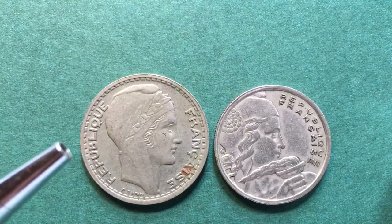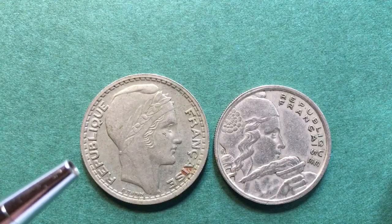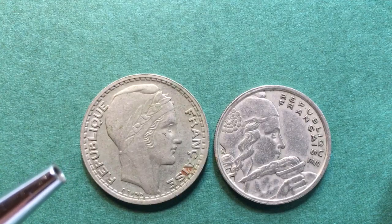In terms of specifications, it's a copper-nickel coin. It is 7 grams in weight, 26 millimeters in diameter and 1.7 millimeters thick.